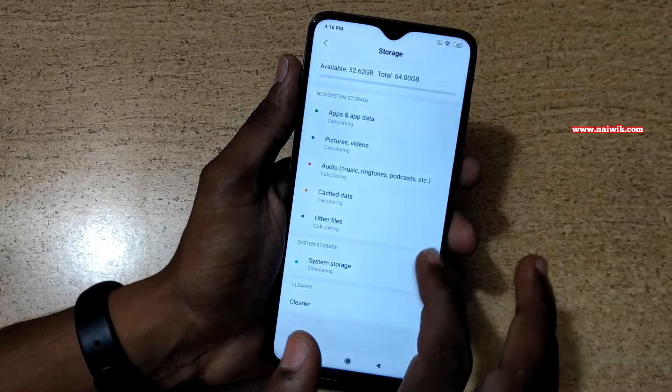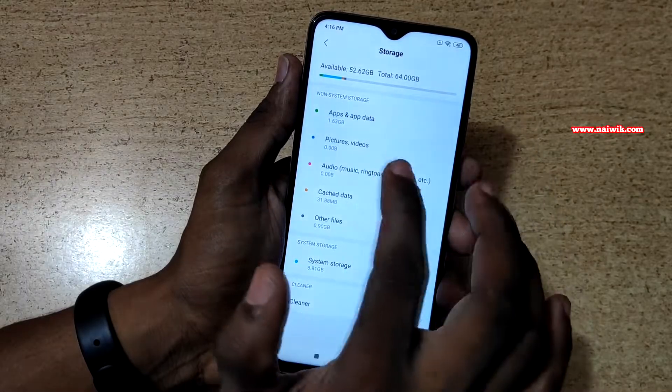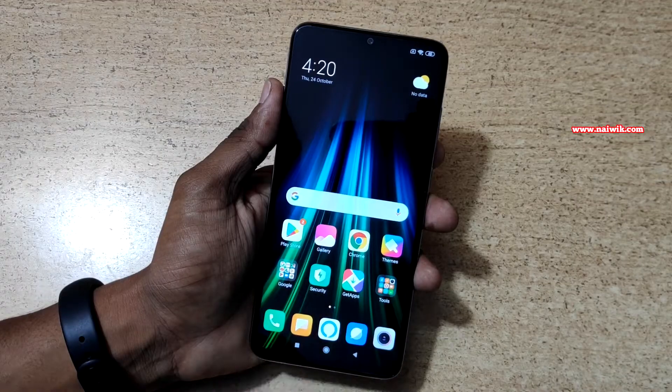As mentioned, I ordered the 64GB variant. Out of 64GB, 52GB is available for use.